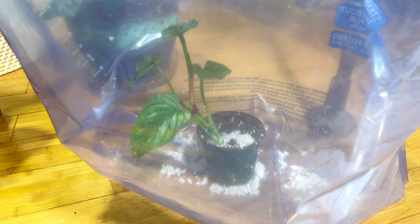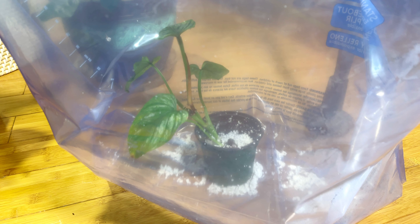Anyway, today is a laid-back Sunday and I was doing some plant chores. I've been doing some propagations and I wanted to show you guys a new concept. You know — propagation bags. Not the box, but the bag. Check this out.